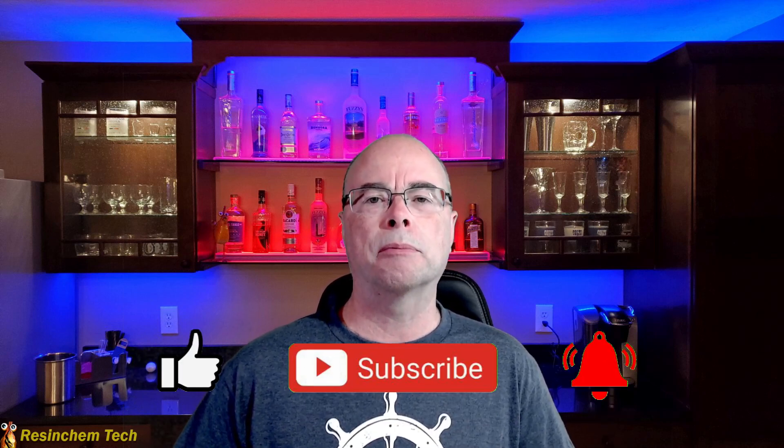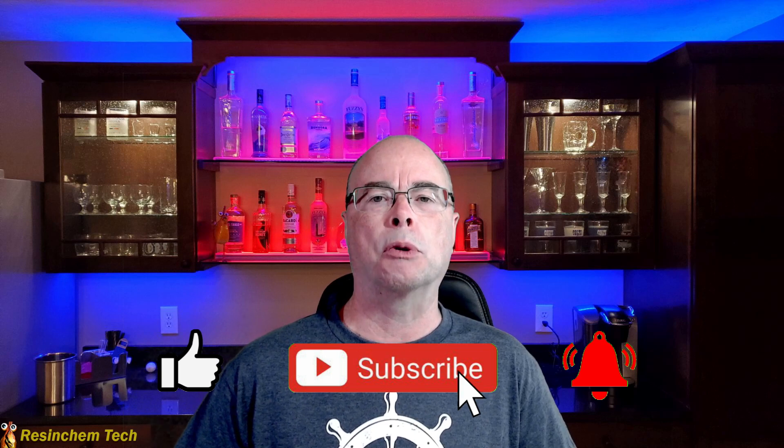That's going to do it for this video. If you saw anything you like, do me a favor and hit that thumbs up button. Click that subscribe button if you want to see more of my content, and ding the little bell icon if you want to be notified when I release new videos. As always, thank you for watching, and I hope to see you soon.